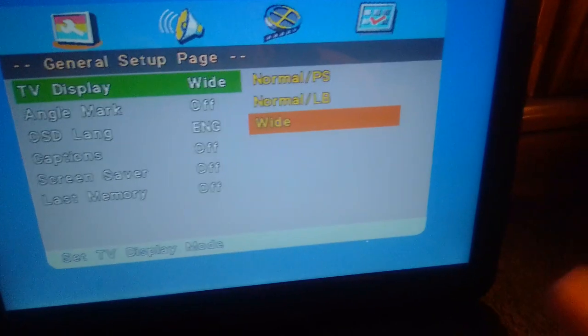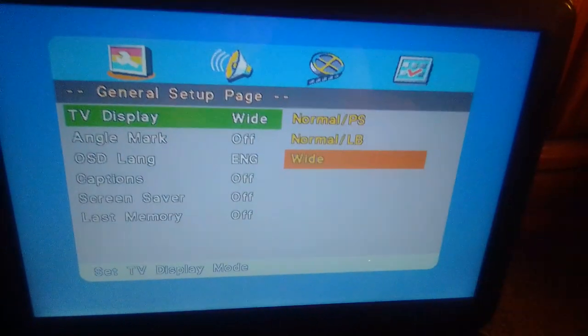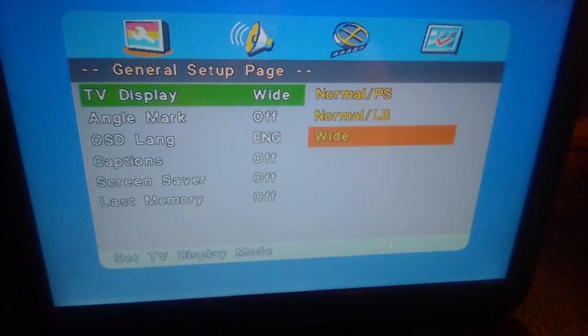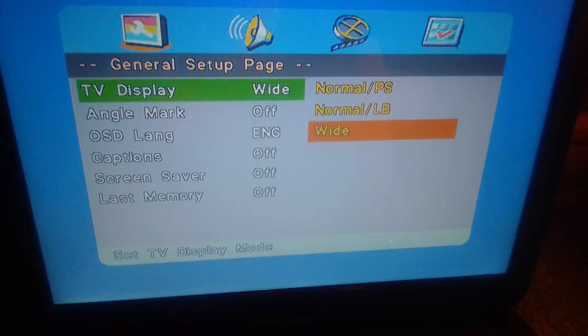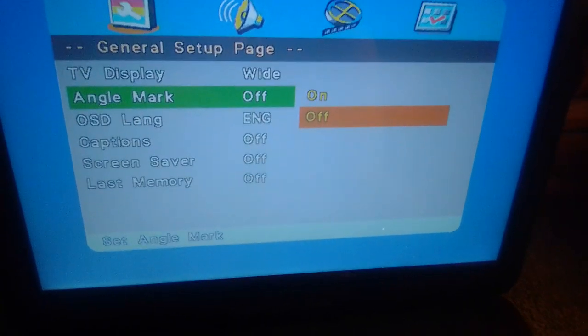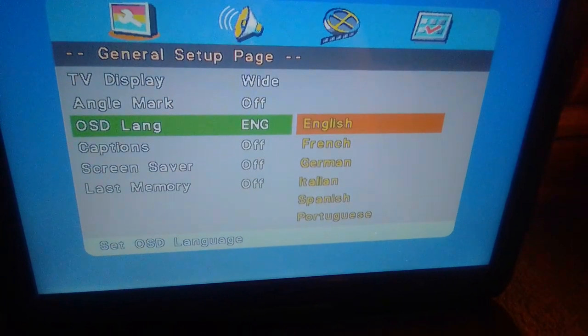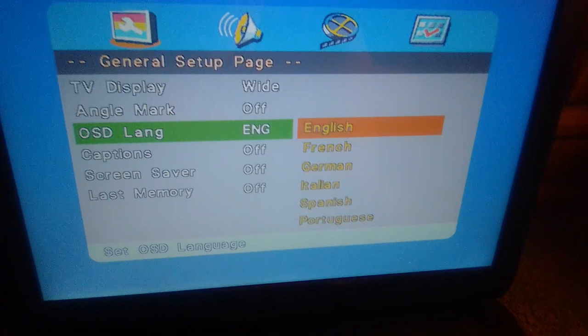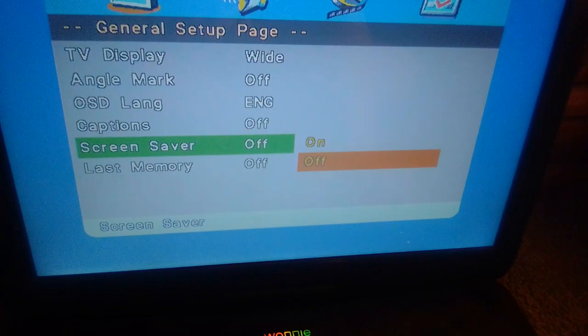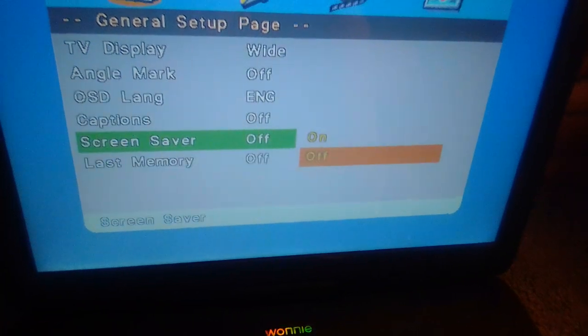I put it on wide, but by default it's normal slash pan scan. I put it in wide because it will fit the screen. Then we got normal pan scan, normal letterbox, and then wide. Angle mark: on and off. OSD language: English, French, German, Italian, Spanish, and Portuguese. Captions: on and off. Screen saver is off, and so is last memory.